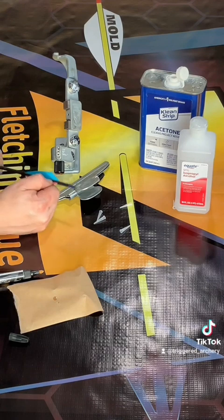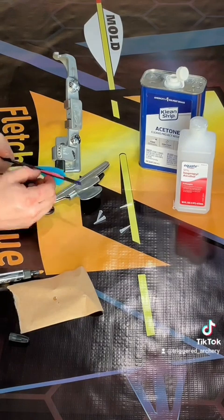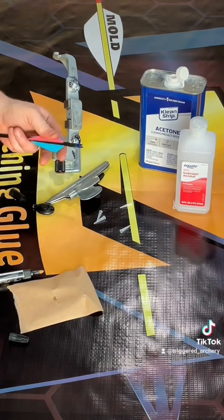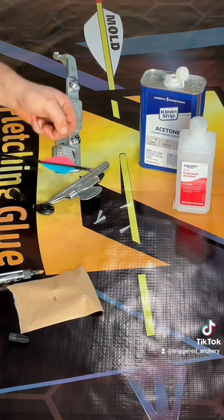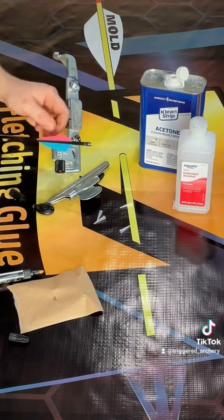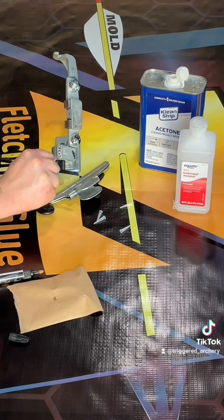The UV light is not required. As you can see here, within the couple of minutes that this video took, these vanes are completely solid on this arrow. They will continue to dry over the next ten minutes, but this arrow is ready to shoot without any concern that the vanes are going to fall off.